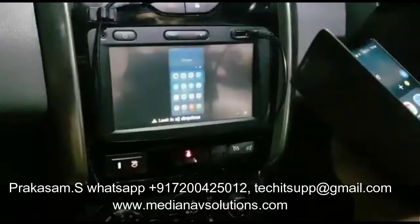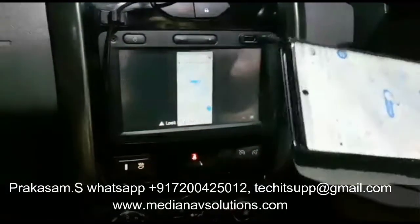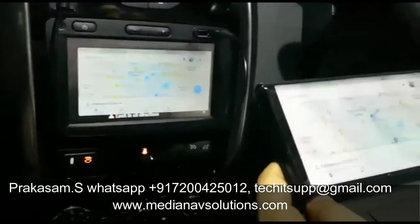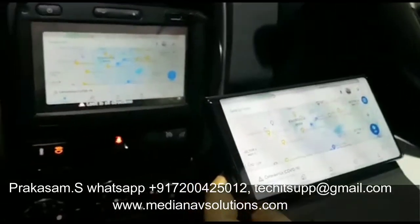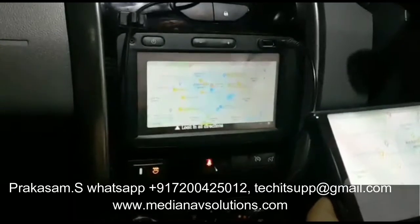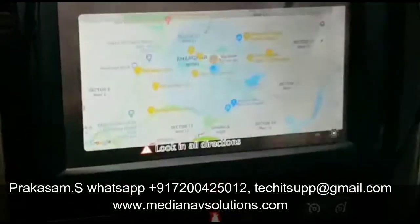I can use the maps, but the resolution is somehow low here. I'm not sure why, but the resolution isn't great.